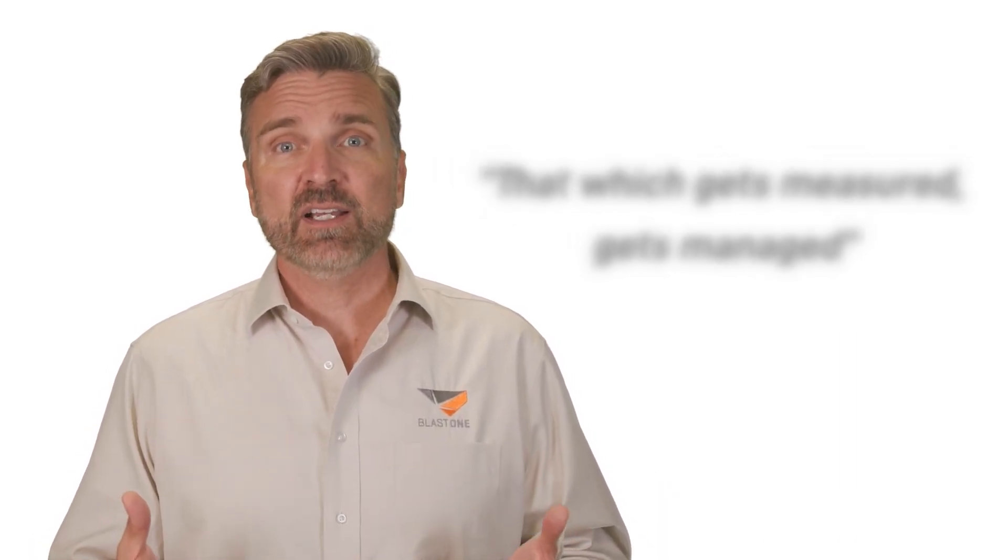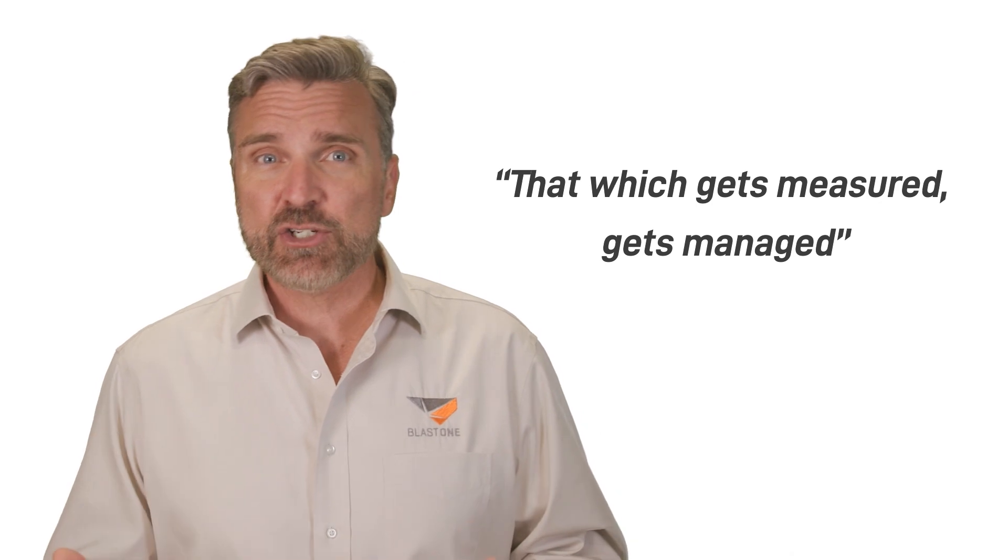But wait — before we continue with more recommendations, there's one thing we must insist on: measuring your pressure at the nozzle. Remember our previous advice regarding blast pot timers — that which gets measured gets managed? The only way we're going to know for sure whether we're blasting at optimal pressure is to actually measure our pressure, and the most important place to start is at the nozzle.